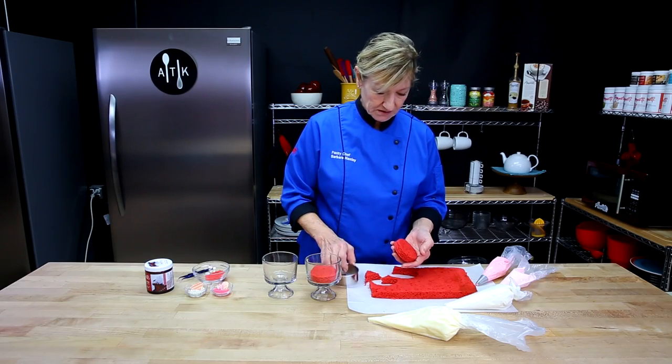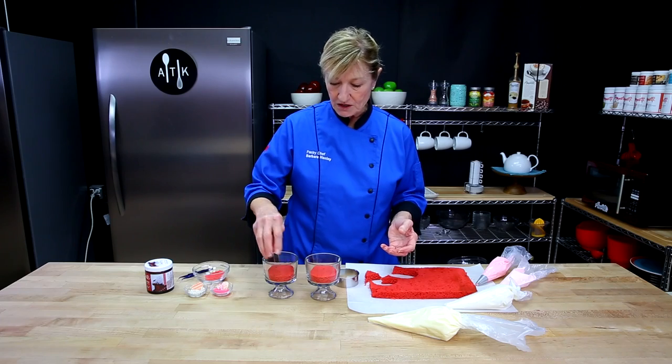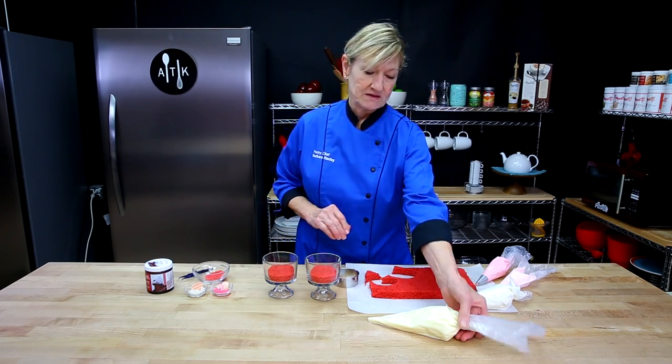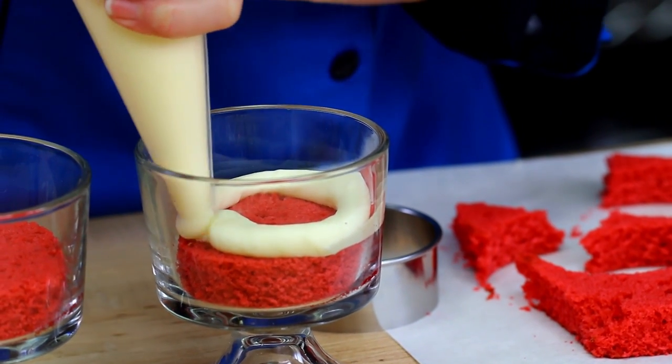Now, if your cake has been cut and maybe it's been in the freezer for a while or the refrigerator, you can soak it with some simple syrup. This will make it nice and soft and moist. So we're going to have a layer of cream cheese.